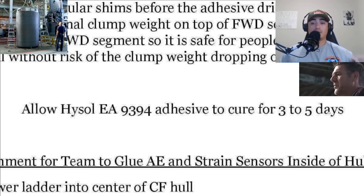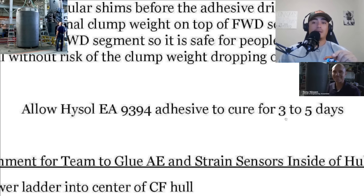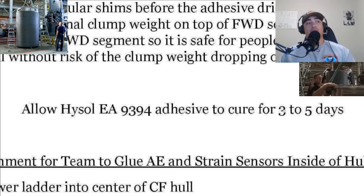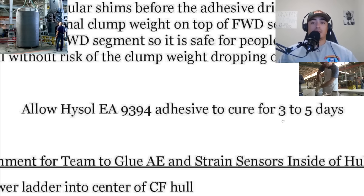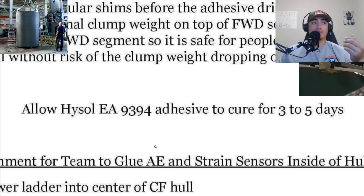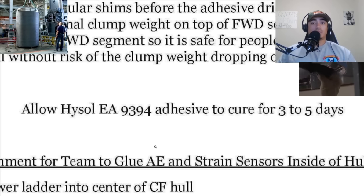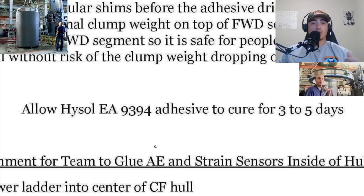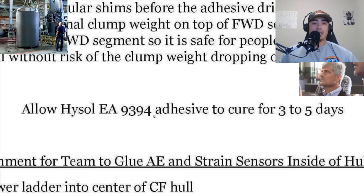It says allow Hysol EA 9394 adhesive — also known as Loctite EA 9394, the glue holding the family together — to cure for three to five days. I have a major problem with that because why are they so lax on the cure time? They shouldn't say three days or five days. Even if that's what the manufacturer recommends, you should just round up to five days. This is something you don't want to cut any corners on. If you've ever used JB Weld or two-part epoxy, there's a major difference between a couple hours and a few days.